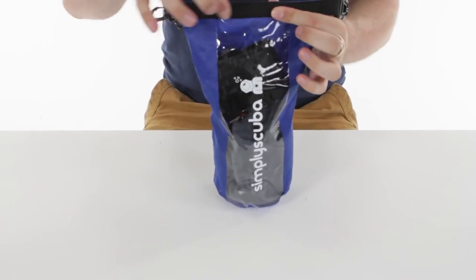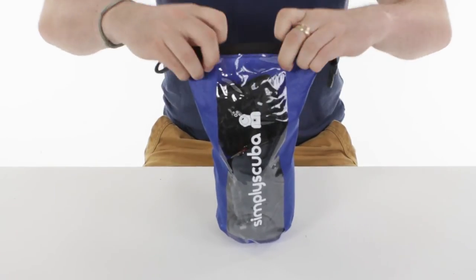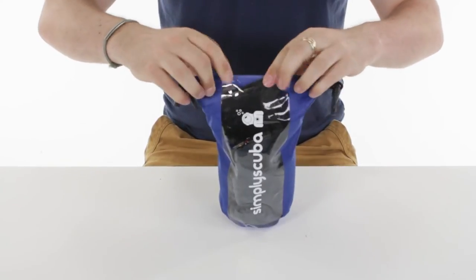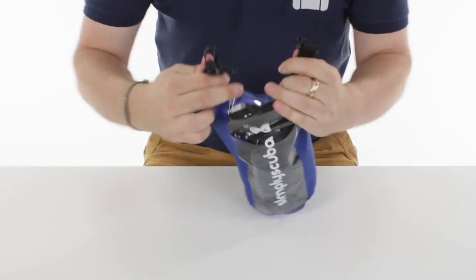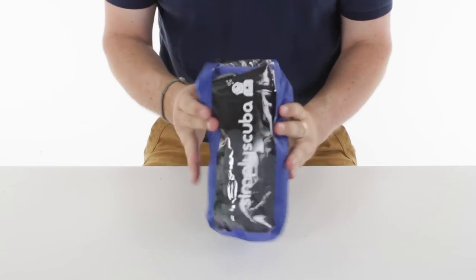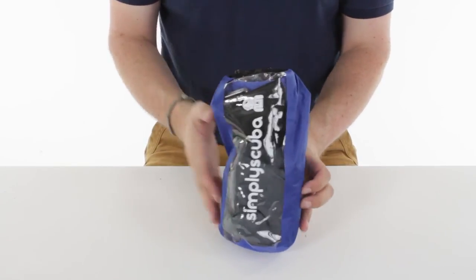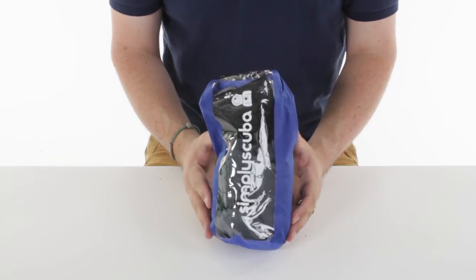Get the top and hold these two — you've got two semi-flexible bits of plastic inside there. Roll them over themselves a couple times and then turn the clip and that's it. That way you can see what's inside your dry bag and it's going to keep everything inside nice and dry if it's raining outside. And that's the Simply Scuba small dry bag with window. Thanks for watching.